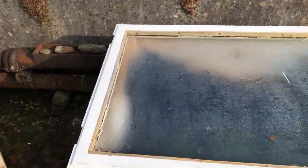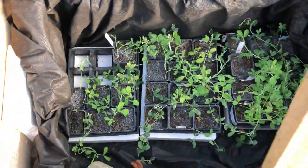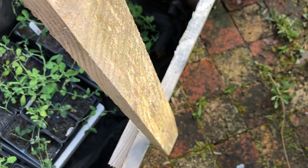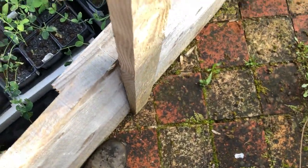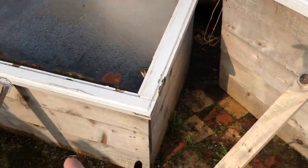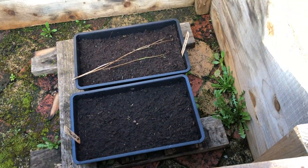Instead I made these little hot boxes. This one is full of sweet peas that I'm growing. This is what I could afford to do. These glass panels a friend of mine had sitting in her shed, and I got somebody else to make the bottoms. I still have some of these left over to make more. This one here I have seed trays in waiting to get results.